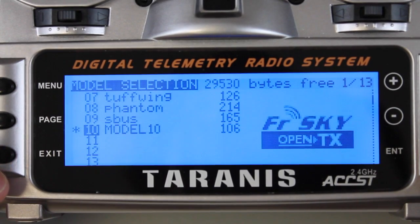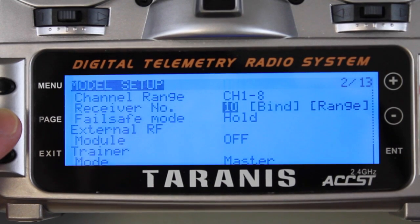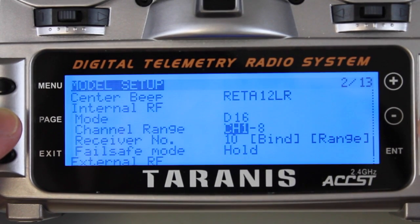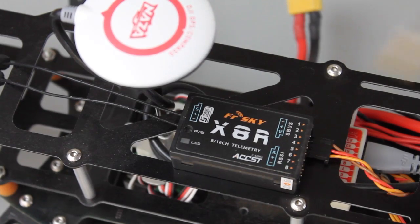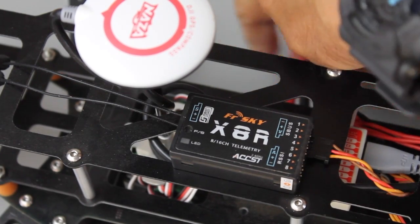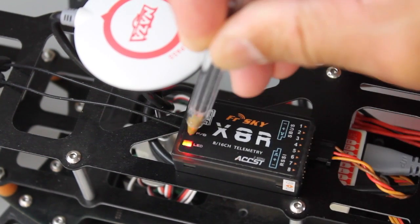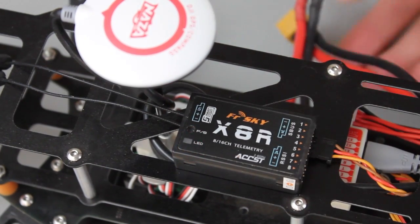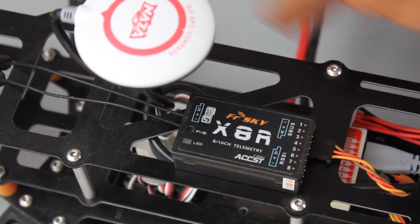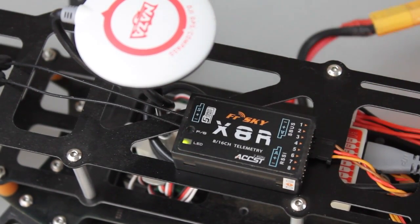We'll scroll down and I'll create a new model, leaving the default name. Then we'll go in and begin the bind process. We want to be in D16 mode, so I'll go ahead and start binding. With the X8R, I'll power it up while pressing the failsafe button. The fast blinking LED means that we do have a bind. Now I've exited out of bind mode on the transmitter and powered it back up — our green LED confirms the bind is good.